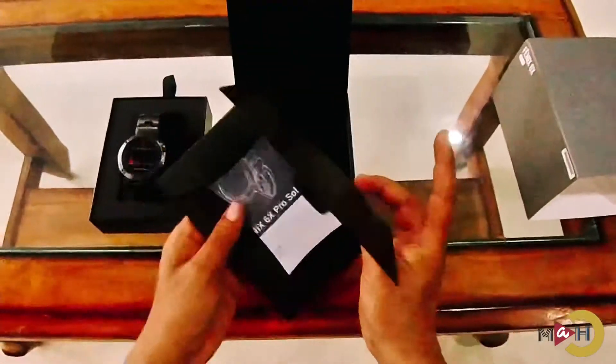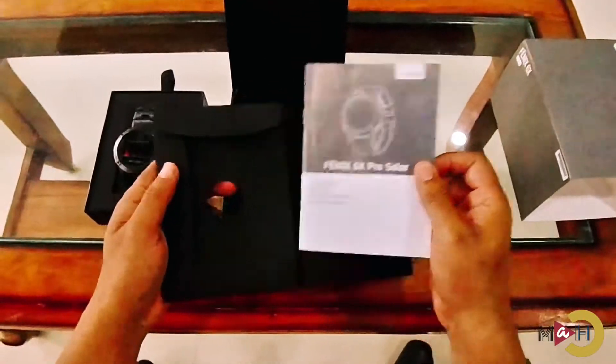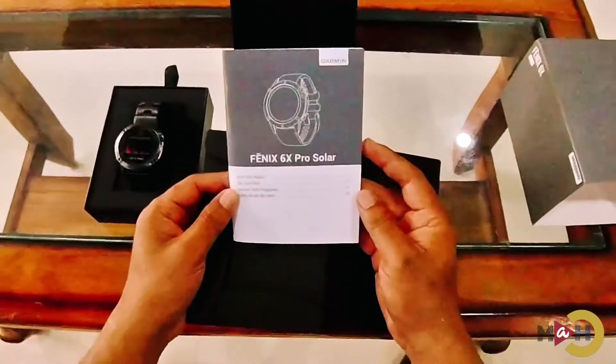Here we have the instruction manual which comes along with the package. It's a quick start manual.